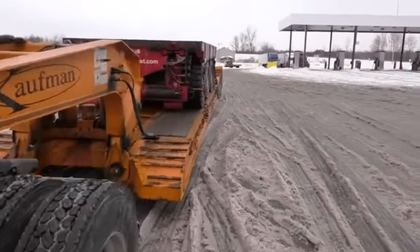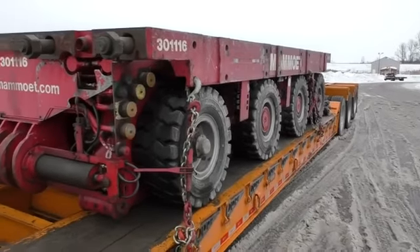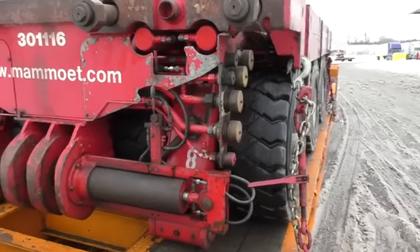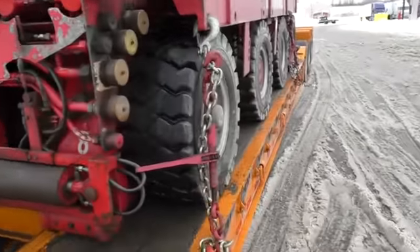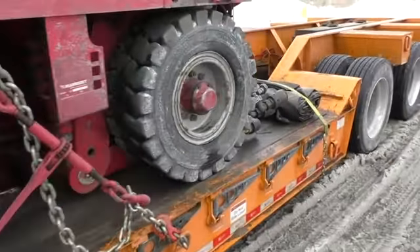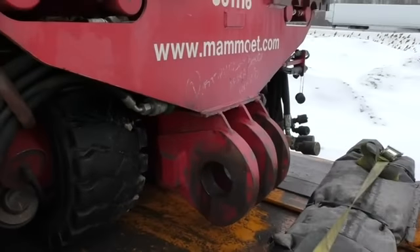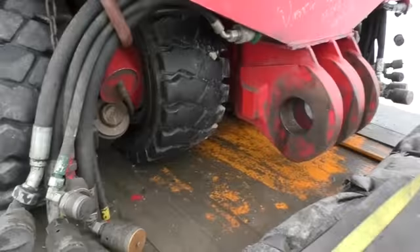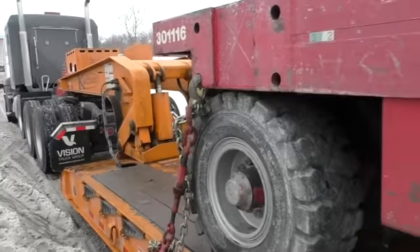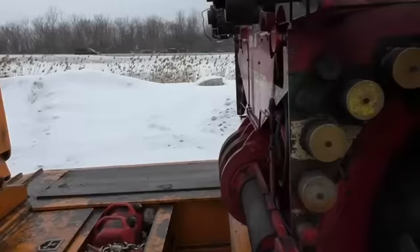My return load is a similar SPMT, only it's a much smaller one — only four axles, and each axle has four big tires, and it's only about 35,000 pounds. I'm taking it back to Canada. Evidently they got the wrong one; they really needed the one I brought. That's how they can be connected all together so they can build like a train out of these trailers and haul very heavy stuff. The one I brought is used and it's going to be used to move a big transformer.